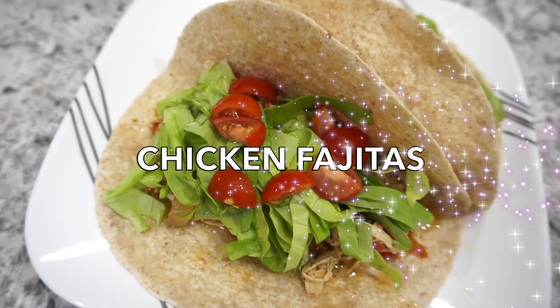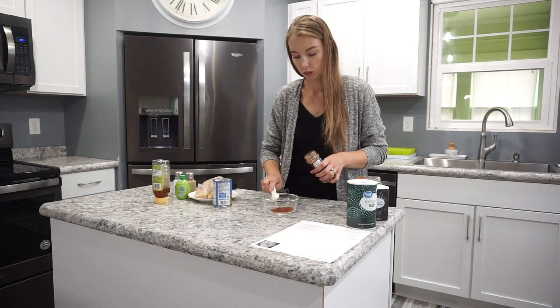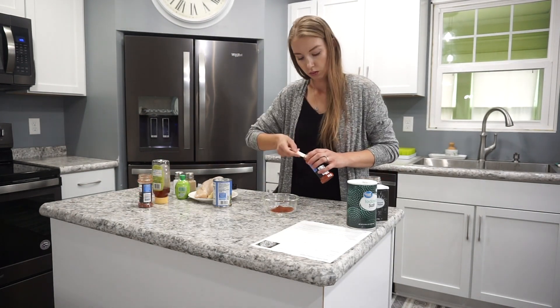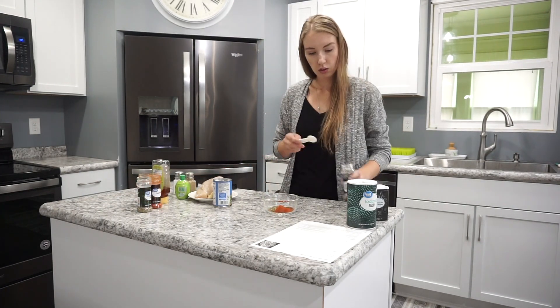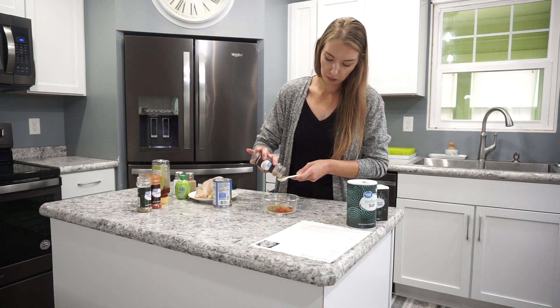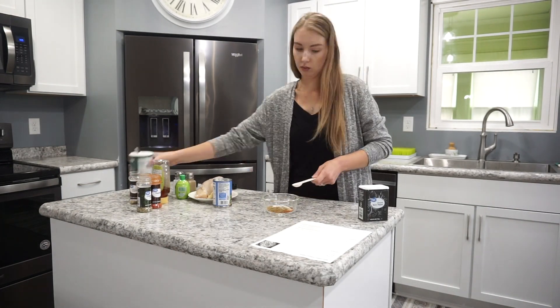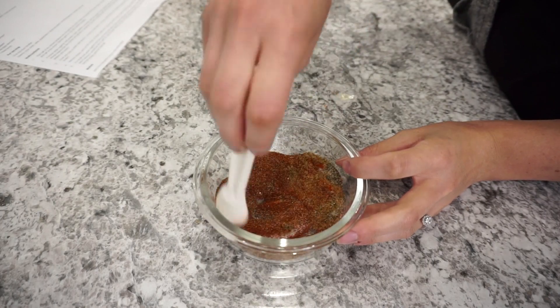For this next recipe I'm making some chicken fajitas in the crockpot — this is my first time trying it and we really liked it. I'm starting off by mixing up my fajita seasoning: two and a half teaspoons of chili powder, two teaspoons of cumin, one teaspoon of paprika, three-quarters teaspoon of oregano, one teaspoon of salt, and three-quarters teaspoon of pepper. You can also buy pre-made fajita seasoning if you prefer.